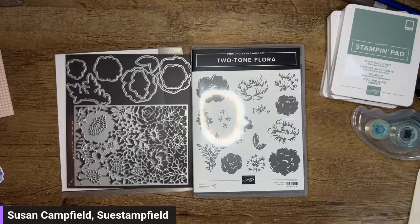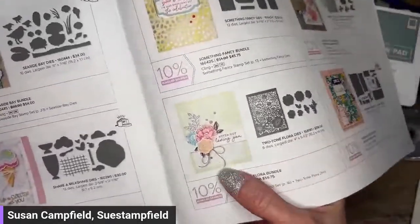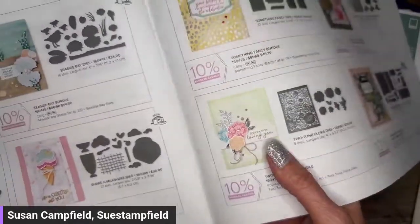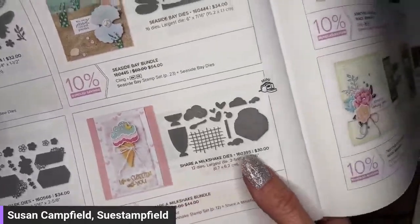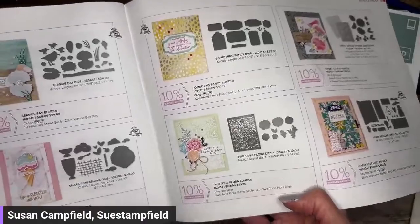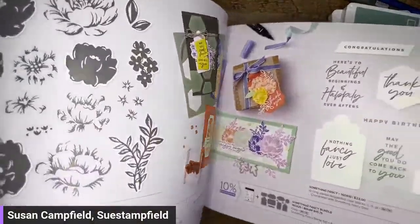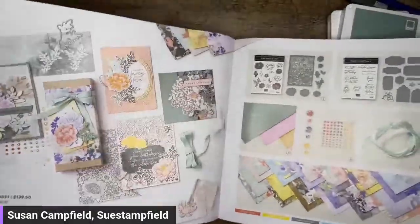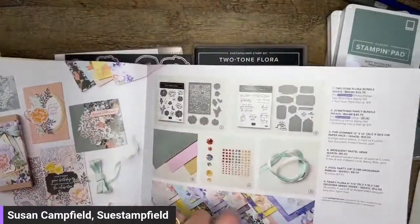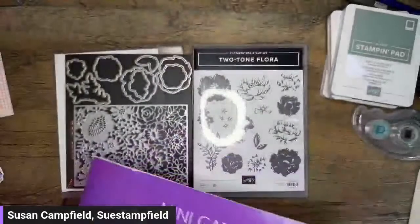Jennifer Walsh is here with us tonight — she's my moderator, hanging out and helping us with measurements and dimensions and dropping helpful things in the comments. This bundle is in the back of the mini catalog — it has all of the bundles and there's a second sample back there. Everything in the collection is on page 16. It's also on pages 14 and 15 because it's a whole big suite with two bundles. We've done a lot with the Something Fancy bundle, but not much with this one yet, so we're going to correct that oversight tonight.